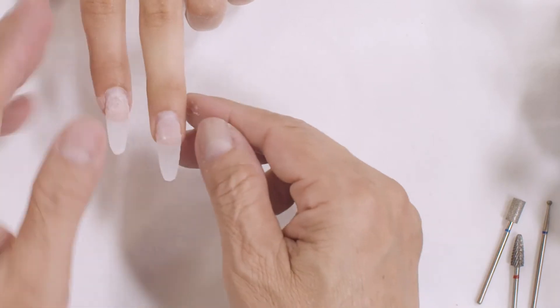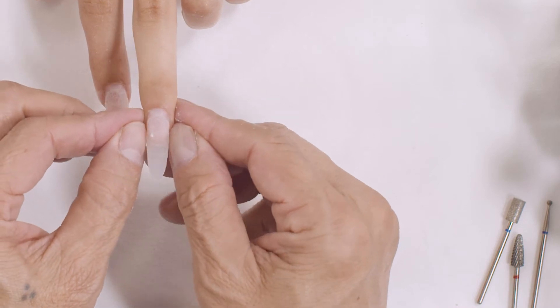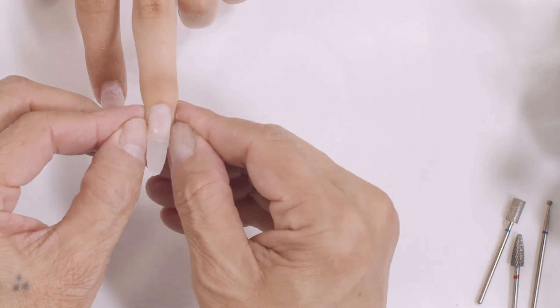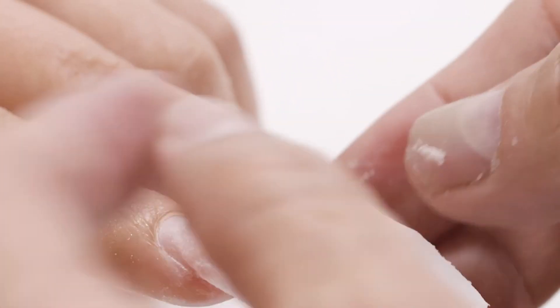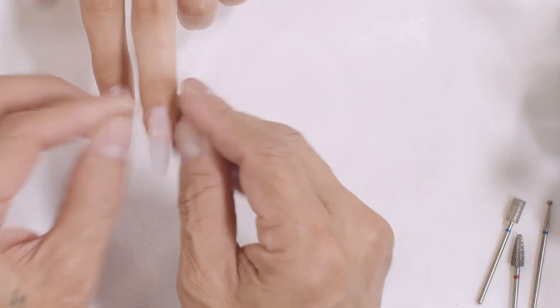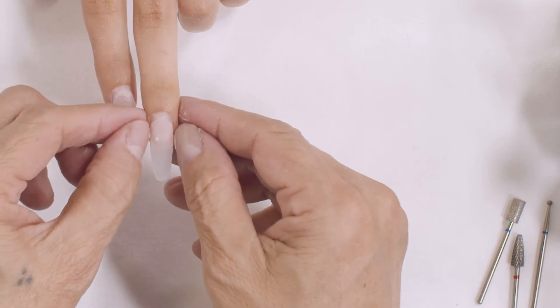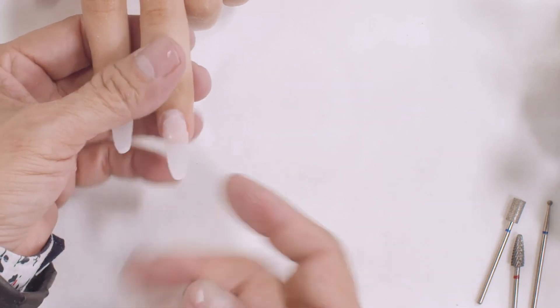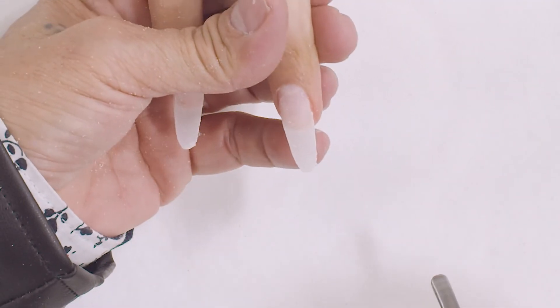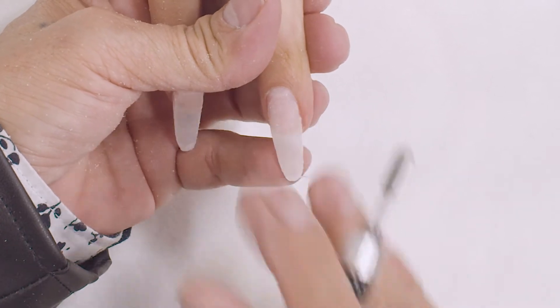I am waiting for my nail to dry. I like to pinch the two sides in because I am creating a contour — a C curve. In the process of the glue drying, when you hold it for a certain time and when it dries, it will keep that C curve and make sure your nail is nice and narrow.